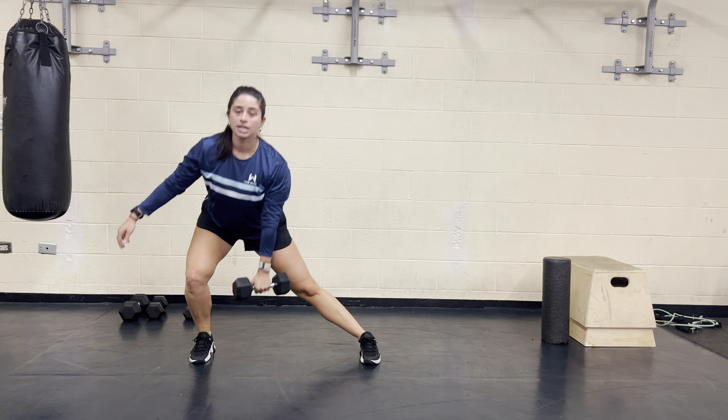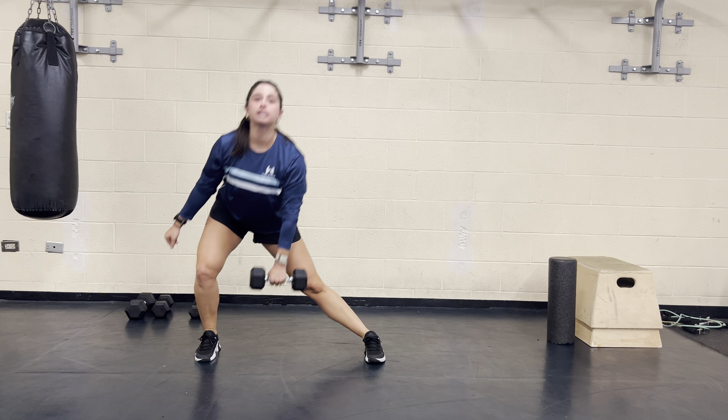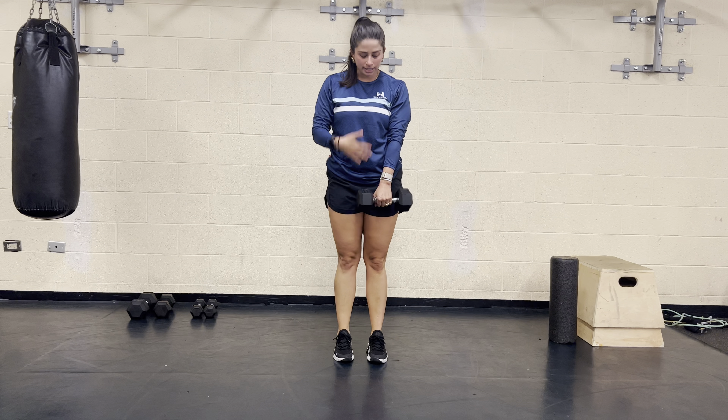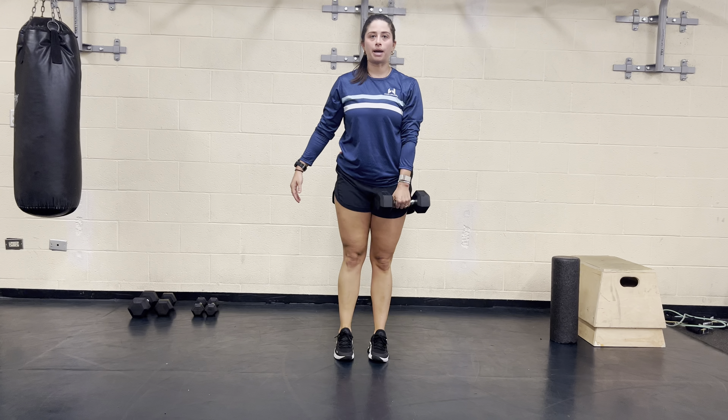Step out to the side with that opposite leg. Sit your hip back and down, bending into that knee, and then drive through that outside heel to pop back up. Dumbbell can stay right in front of your belly button here. Inhale out, exhale back in.